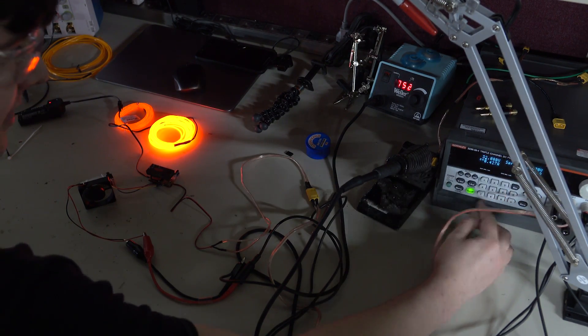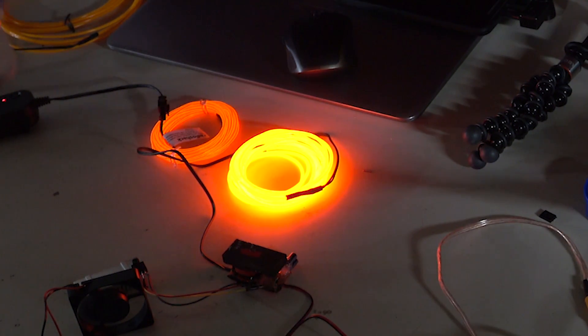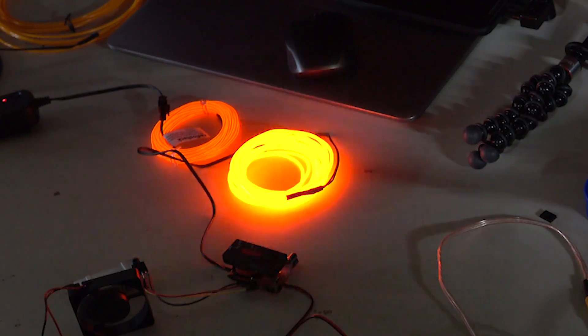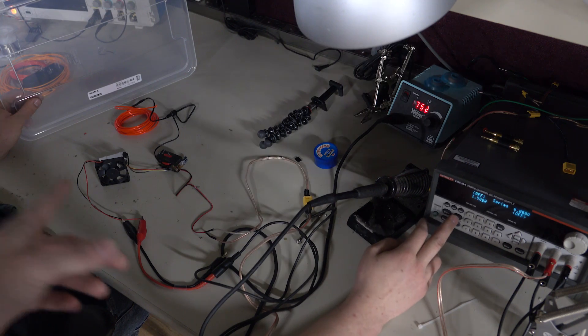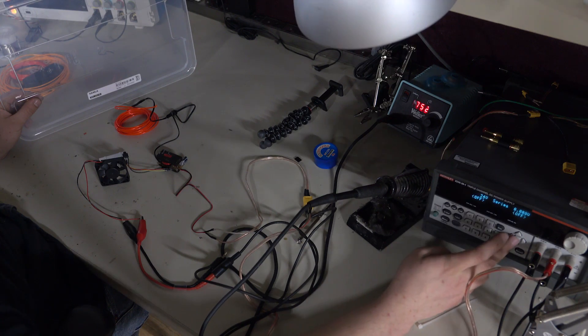We pushed up to 40 volts and then tried 48 volts. At 48 volts it was drawing too much power, causing current limiting to kick in and killing the power supply — meaning it was arcing. So we determined that around 40 volts is a good operating point. At 20 volts versus 40 volts, the brightness difference is clearly visible.